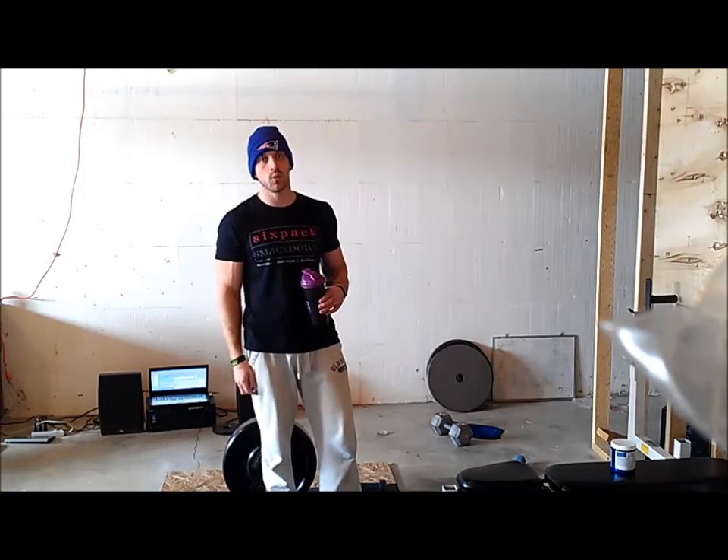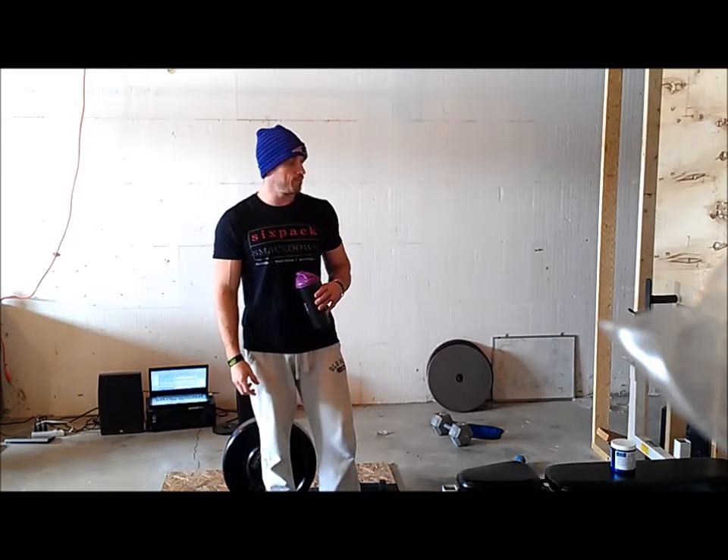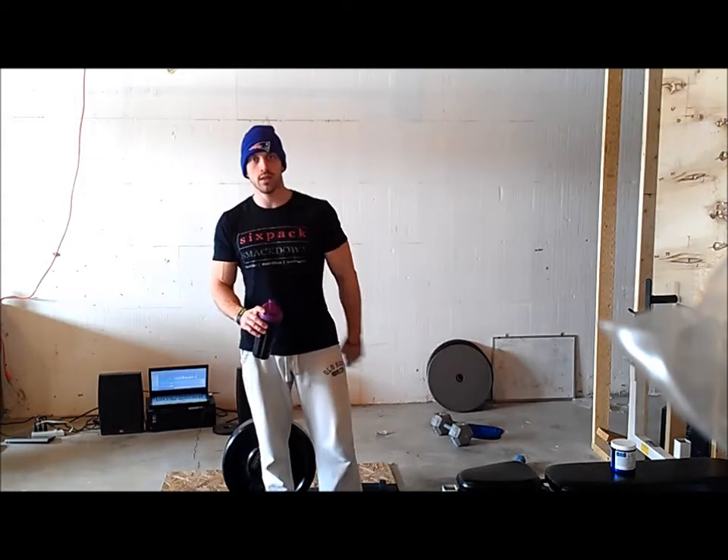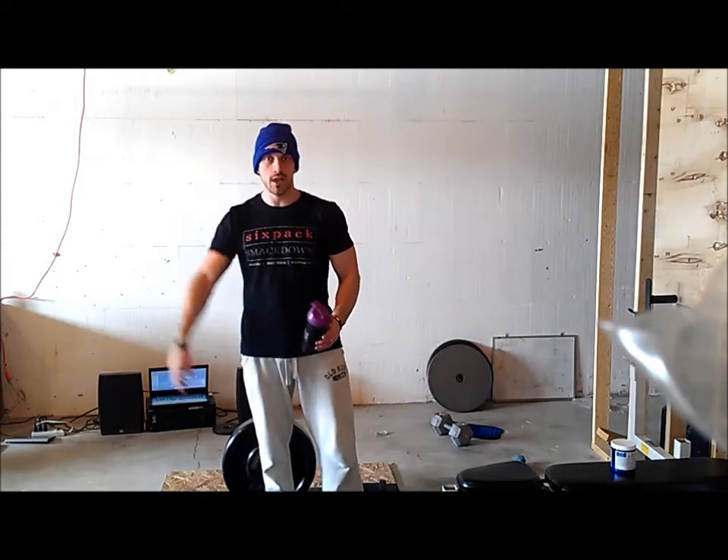So I'll down this, wait 20 minutes, workout, and I'll come back and report what I thought of Superdrive — see if we give it a good recommendation. Stay tuned, guys.